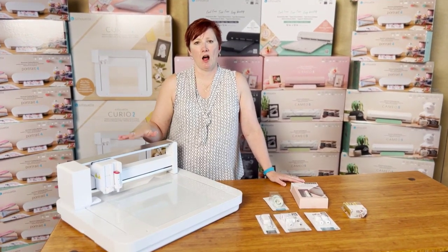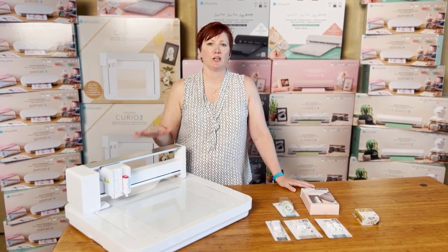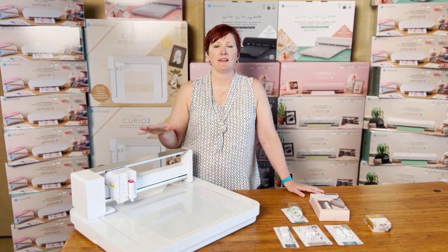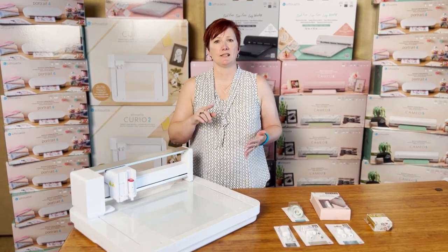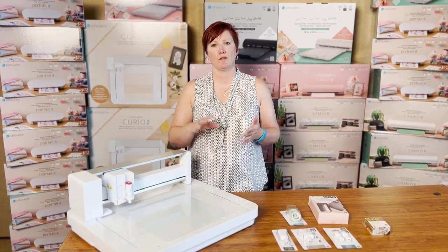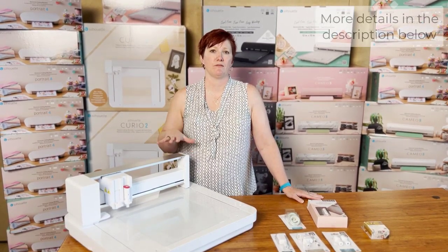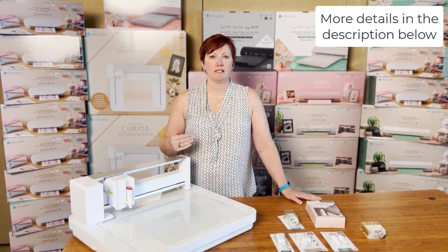Silhouette does support all of their older machines, so if you're a Curio 1 user, you're still going to be able to use your machine. But I do want to let you know that the accessories — the small base, the large base, and the etching tool for the Curio 1 — are no longer manufactured with the release of the Curio 2.